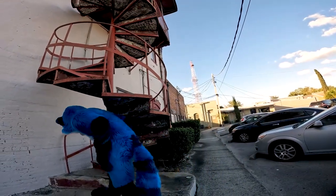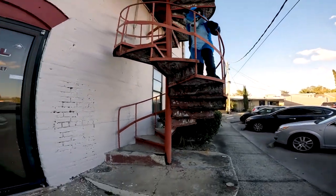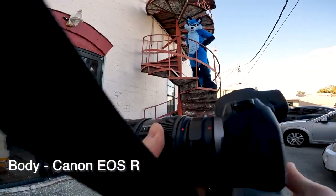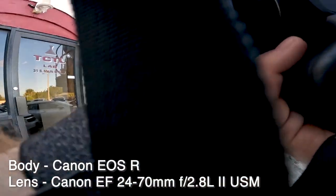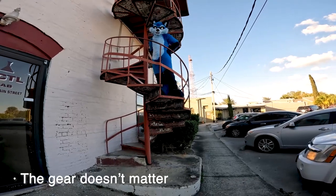Go ahead, climb up to the first little landing, right about here. Hold on to the railing and just peer down at me. Today I'm shooting with a big fancy camera — it's an EOS R with a 24-70 lens. You can do this with a point and shoot. It's such a cool location and subject that the gear doesn't matter. So let's go.